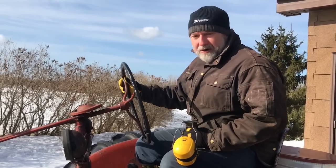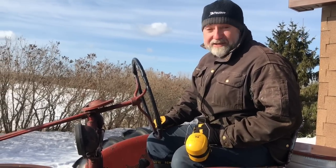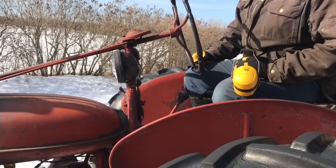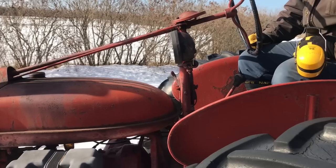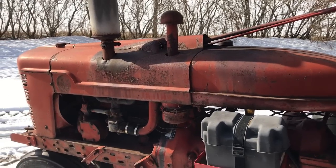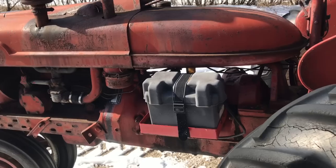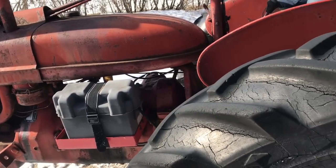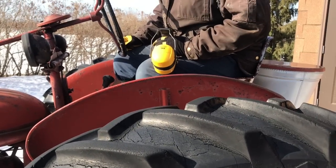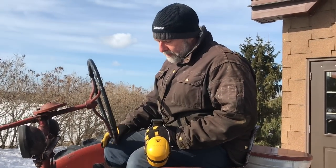Before I head off, I want to tell you a little about this tractor. It's 65 years old — a 1953 Farmall Super H with a small four-cylinder gas engine, and it's been a terrific tractor for me. I bought it used in 1987, and except for oil changes, some spark plug changes, and a new tire on one side, it's worked perfectly.